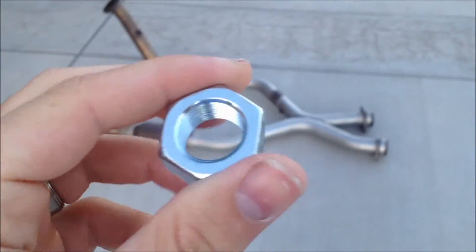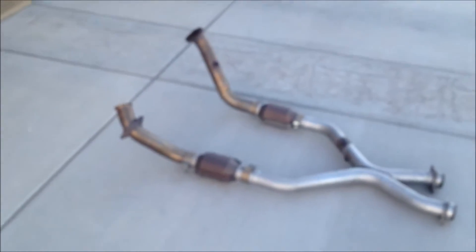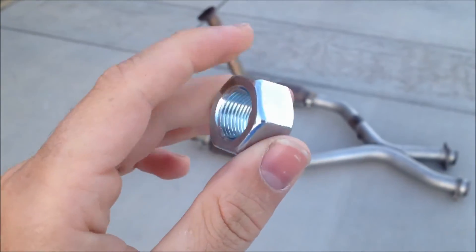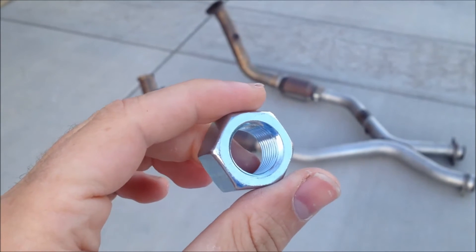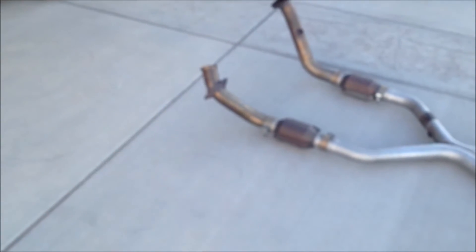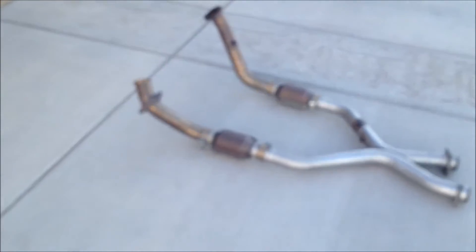This is the wideband bung that's included in the kit. Basically, it's where you're going to be able to screw the wideband sensor into the exhaust. You have to take this and have it welded onto your exhaust pipe.